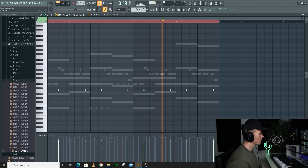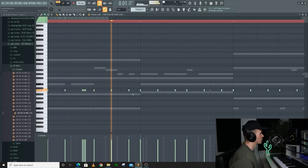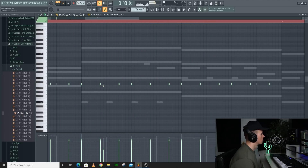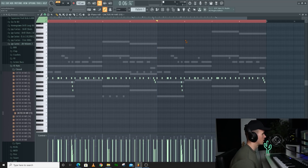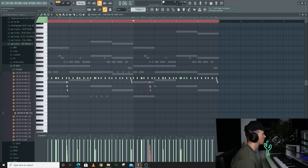I might just keep this pattern real simple. I had that for the first four bars, and then for the second four bars I might get rid of this. Actually, I'll keep this for the second four bars and then get rid of it in the first.